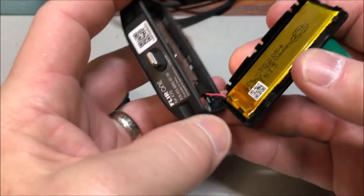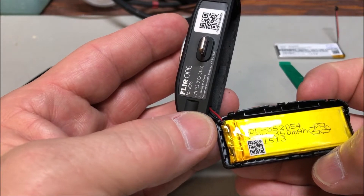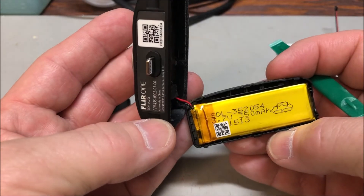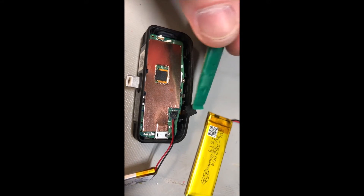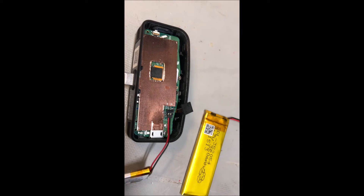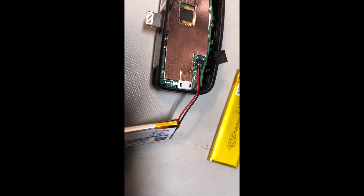Alright, so there we have it: SDL 352054, 3.7 volts, 350 milliamp hours — that looks like what we're looking at. I've learned a couple things here. First, you want to take off this little pad that covers the connector.